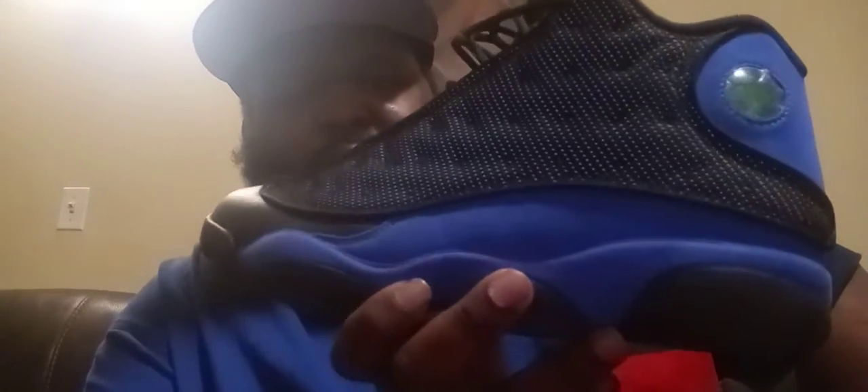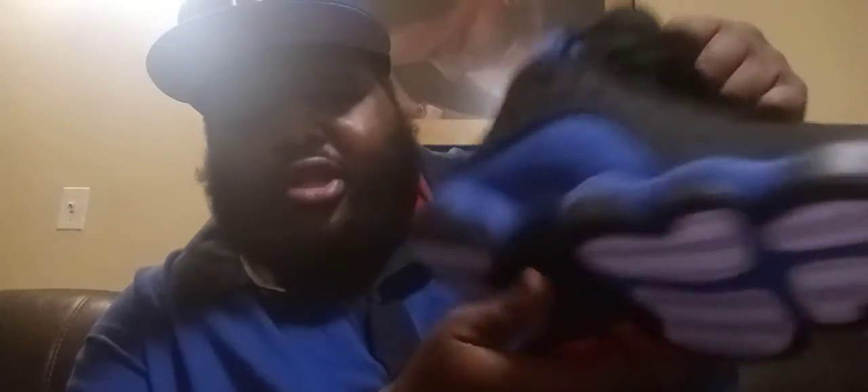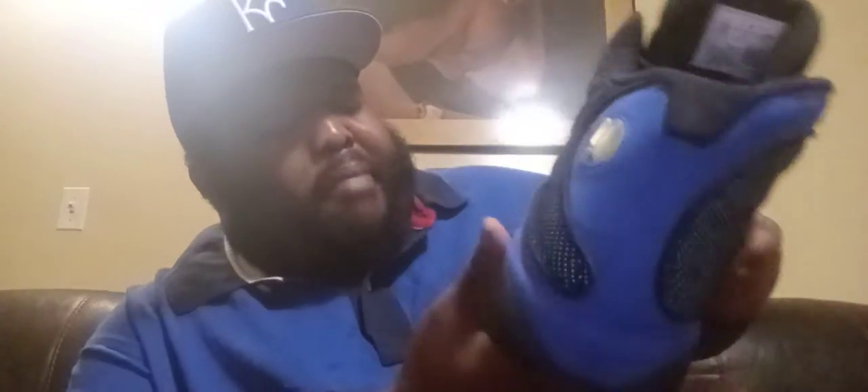In my opinion, these are better than the 11s — the Jubilee 11s that came out at the beginning of this month on the 12th. These are way better than those. The suede is buttery, soft and buttery — good quality.